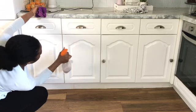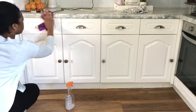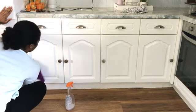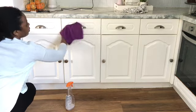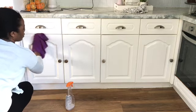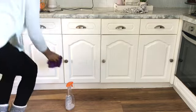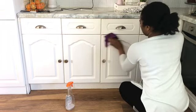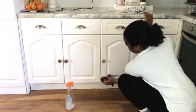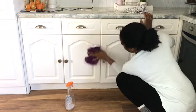I am starting by cleaning all my cupboard doors. I try to do this as often as I can — maybe once every week — just to keep on top of it. This is why I like white cabinets: you can see everything, so you have to clean it. I am using Zeflora mixed with water and a microfiber cloth, and I'm also going to use the same solution to clean my fridge.